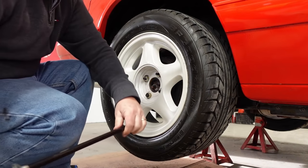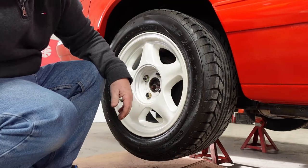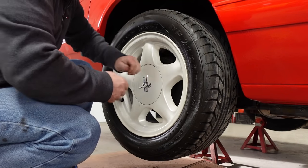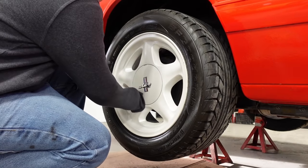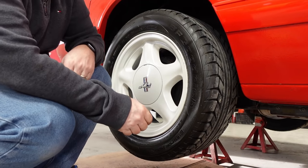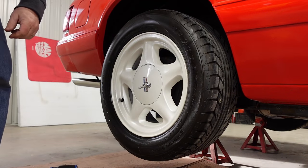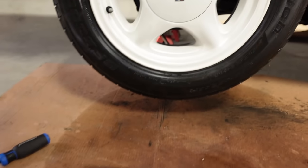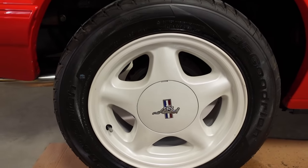There we go. Get the cap back on it, get the finger marks off. Look at how nice that looks. All right, I've got the other one on on the other side too.